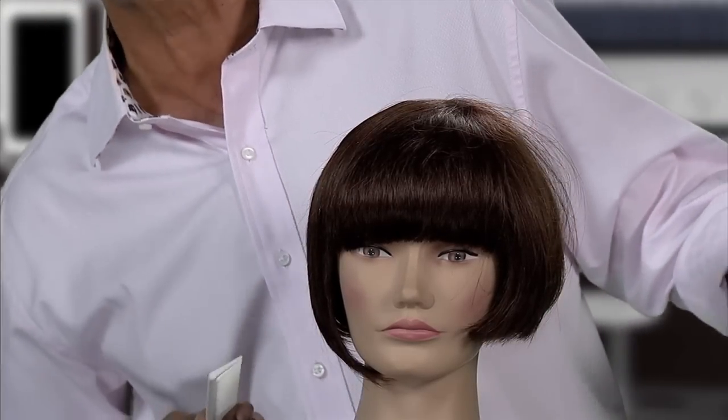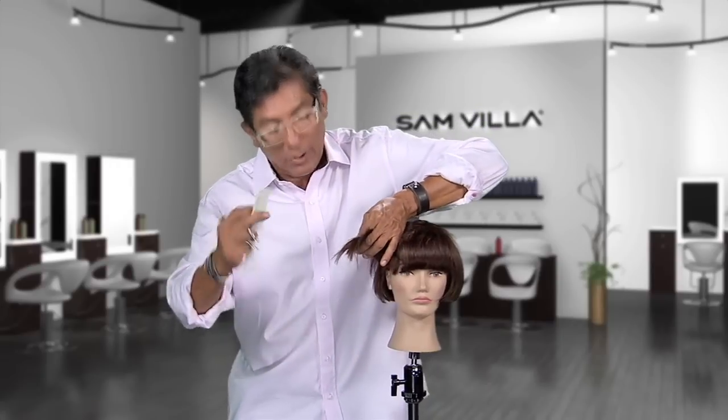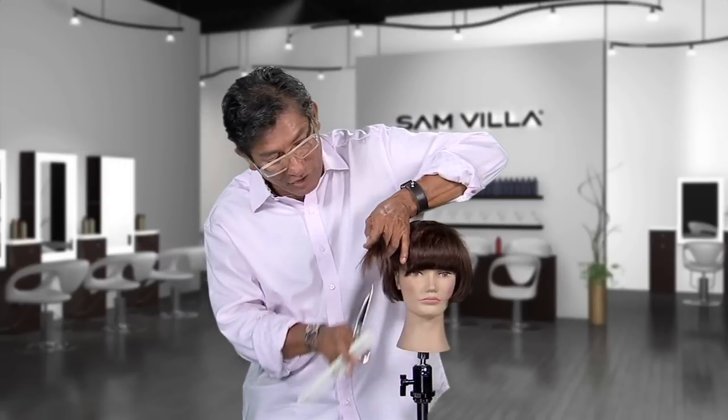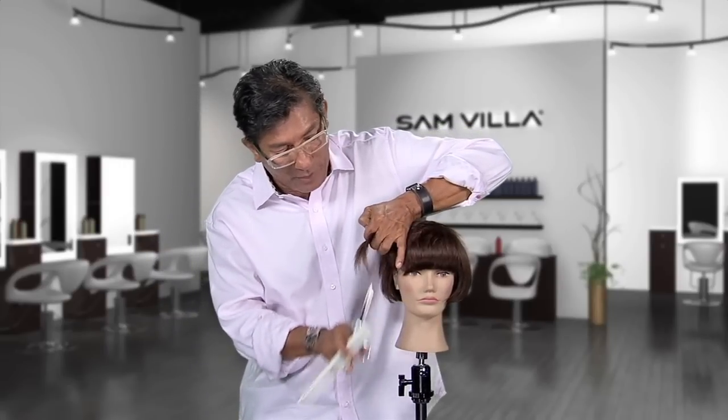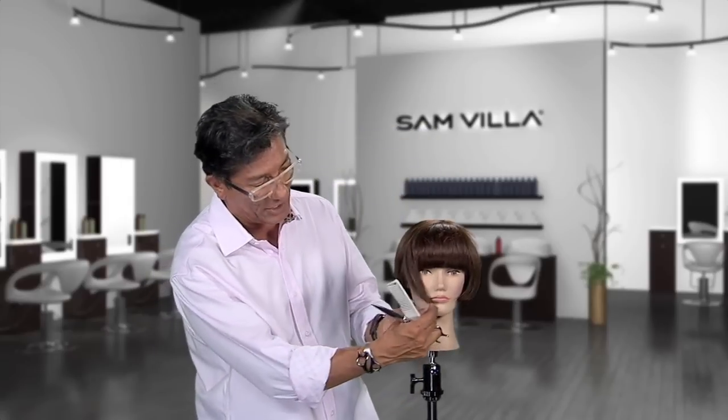How do you loosen up the edge after you've done that? This makes it a lot easier because you've released the weight underneath. Now come through — depending upon the texture of the hair, see how it's almost wispy on its own? Just come in, fan, and point cut into that to determine visually the amount of wispiness you want to achieve on the end.